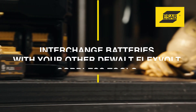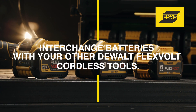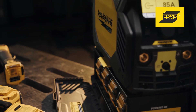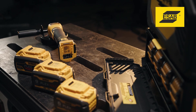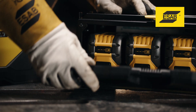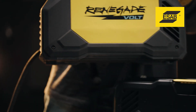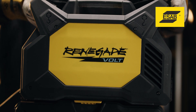Can I use different battery sizes? Yes, Renegade Volt is compatible with the DeWalt Flexvolt battery platform. It can run off of 6, 9, and 12-amp-hour batteries. If you use smaller batteries, the charge will not last as long. For optimal performance, we recommend using 12-amp-hour Flexvolt batteries. For best results, do not mix battery sizes — use four batteries of the same size. DeWalt Flexvolt 12-amp-hour batteries will provide the most run time.